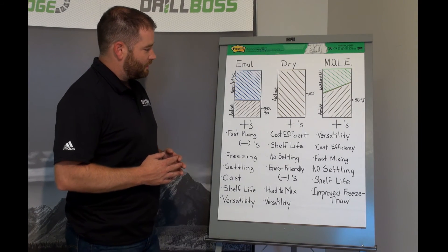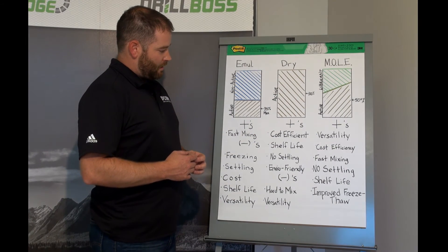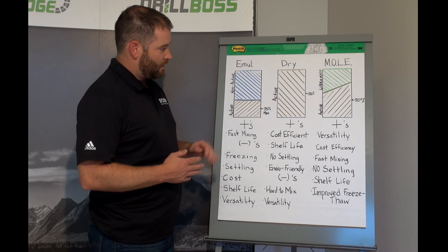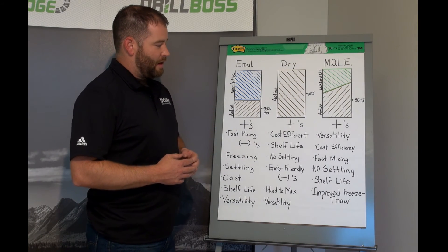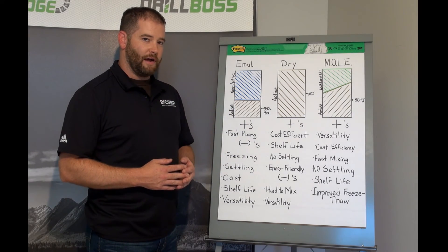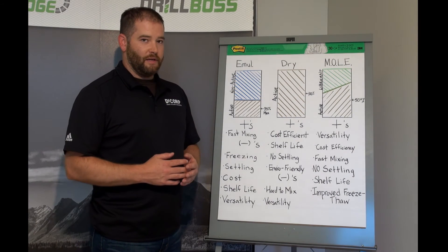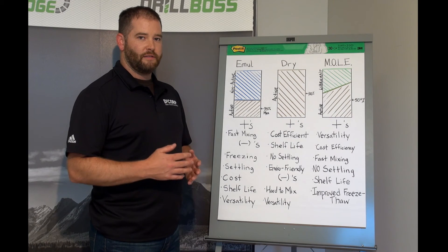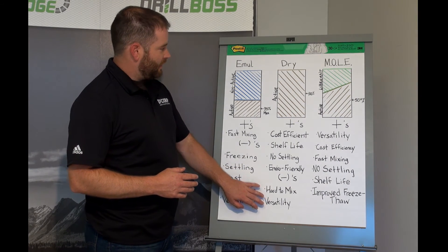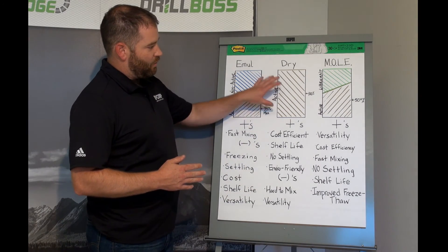Dry products are very cost efficient as they are 100% active. Their shelf life is exceptional since they stay in a dry state when in the pail. There are no settling issues and they are generally considered more environmentally friendly because they don't have any oil or surfactants. The negatives to a dry product, as we have seen, is that they are very hard to mix, have a tendency to fisheye, and are very hard to disperse. Their versatility, much like emulsions, is low because you only have one product to work with.